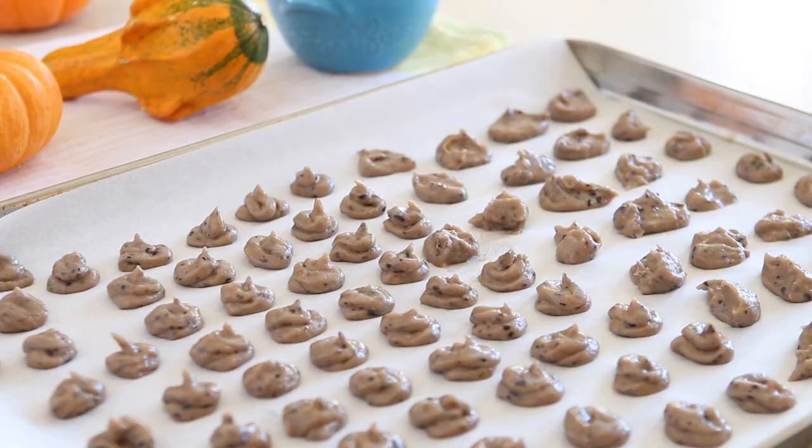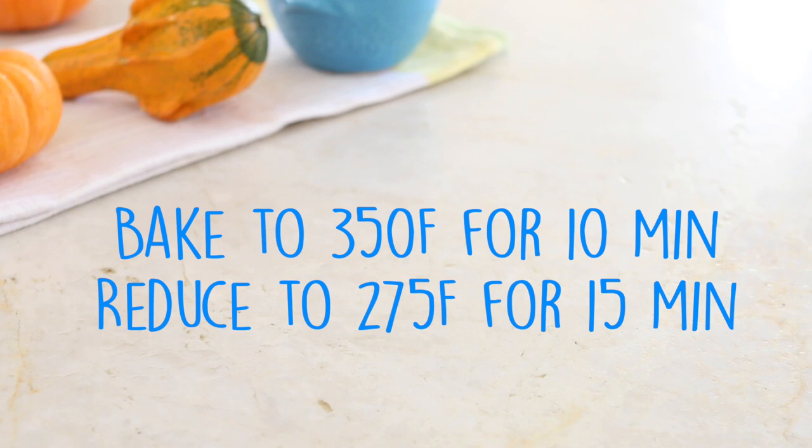The oven is preheating at 350°F. Once you finish your drops, place them in the oven at 350°F for 10 minutes, then reduce the temperature to 275°F and keep baking for another 15 minutes — a total of 25 minutes. The baby puffs should come out nicely cooked and dry so that they will melt in your baby's mouth.